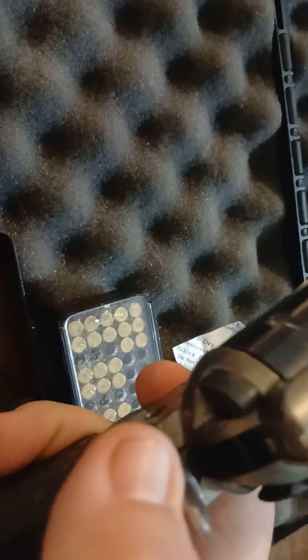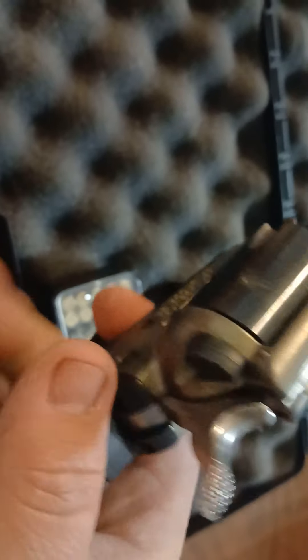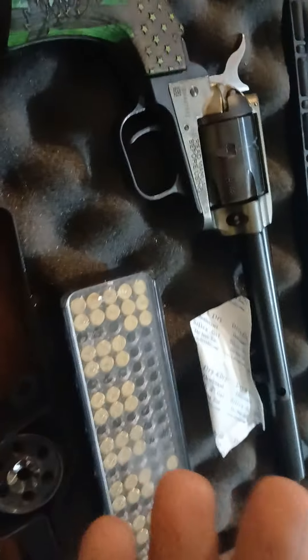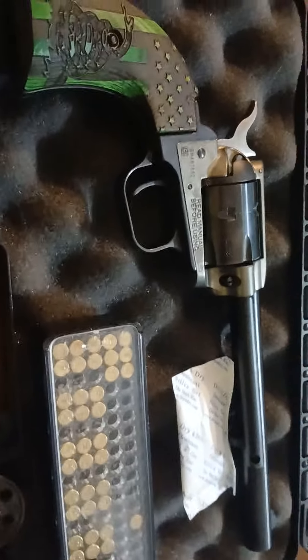That's how you would fire it. This is a single action only revolver. I could actually dry fire this gun with the safety up, but I'm not going to do that — it's not practical and it's not safe.